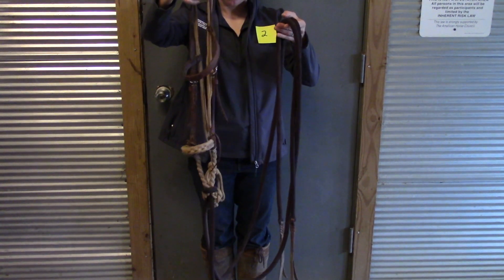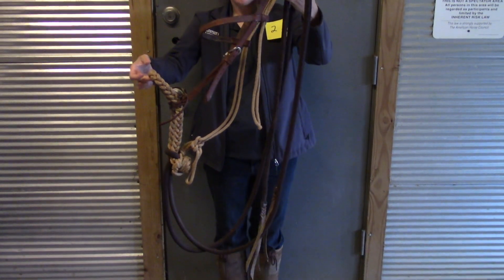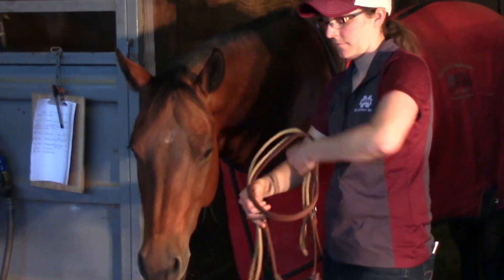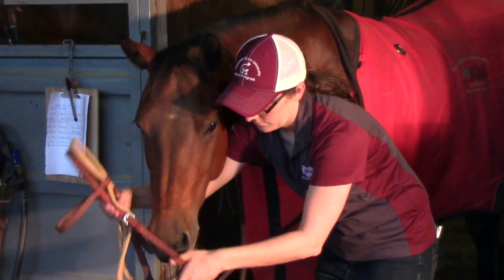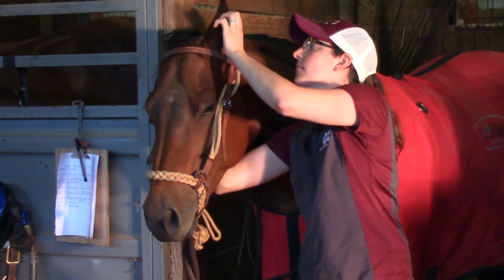Object number two is a hackamore or bozal. This is a bitless bridle commonly used when starting young horses. Some may prefer to keep a horse in a bozal or hackamore if they have problems accepting the bit or have had a previous mouth injury. Hackamores work off of direct pressure on the sides of the horse's face.